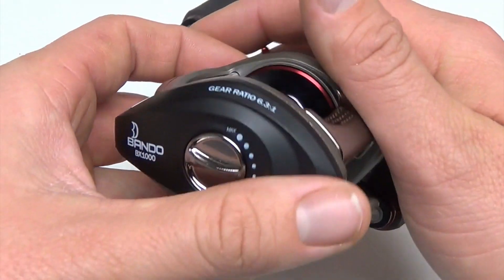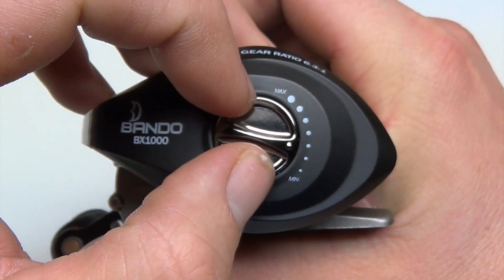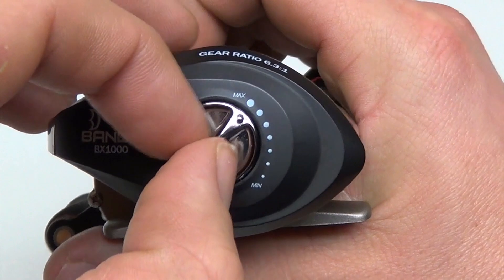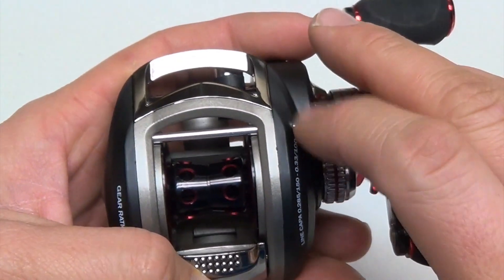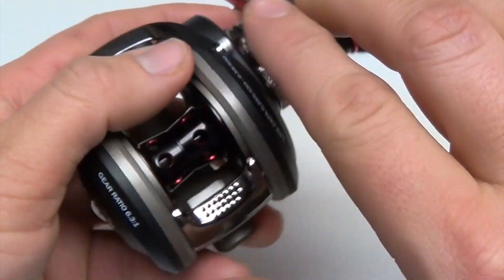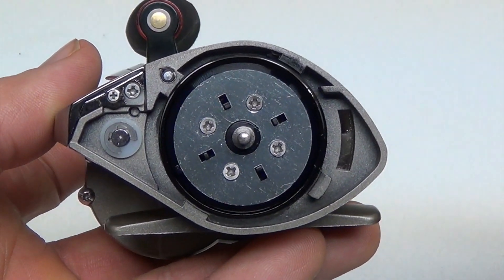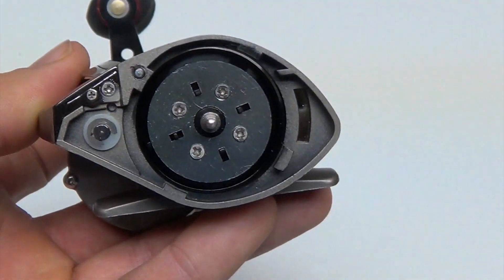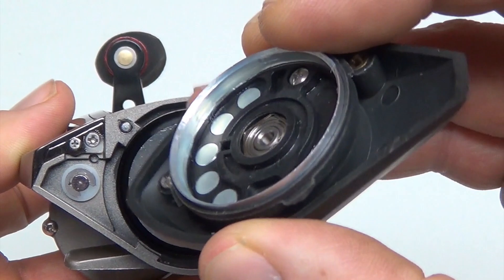This reel has what they call a dual braking system. You can see here the controls for the magnetic system — very quick, easy, and convenient to adjust right on the water. Put it as high or as low as you want. If you unscrew this side plate, it pops off easily and you can see the centrifugal braking system. The little black levers can be adjusted. The centrifugal system uses friction, as opposed to the magnetic system which uses magnets.